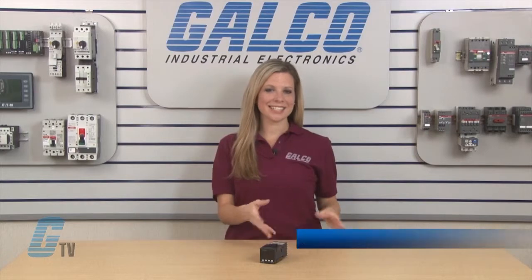Welcome to G-TV! Today I will be showing you Eaton Durant's TC Series of Temperature Controllers.